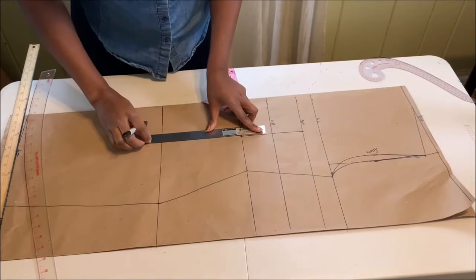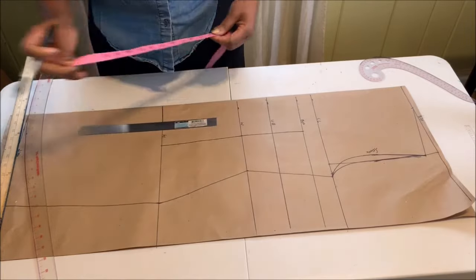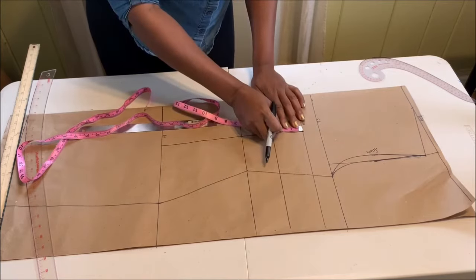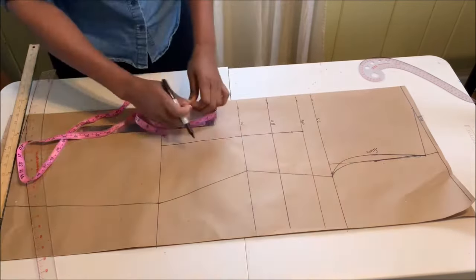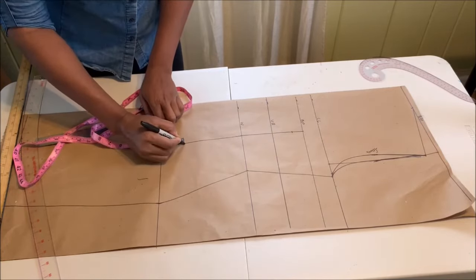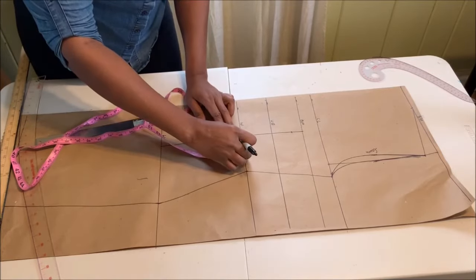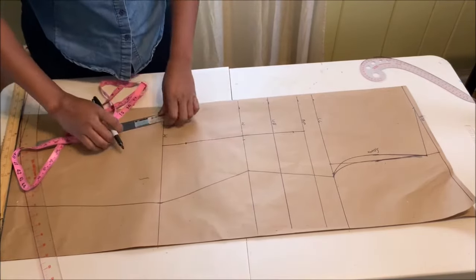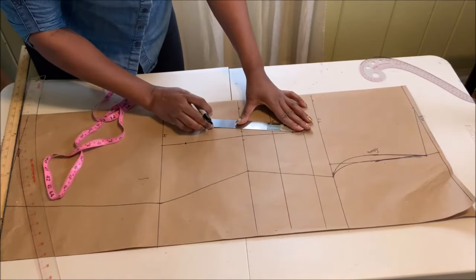Once done, extend all the lines down to the hip line. The front dart starts one inch below the bust point — mark it there. From the hip line, go up by two inches — that's where the dart will end. On the waistline, take out half an inch on both sides, then connect all your points together.